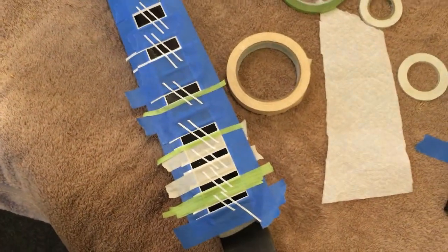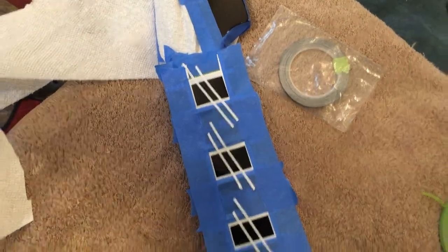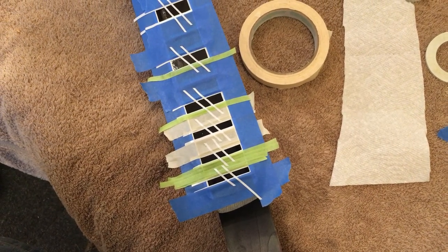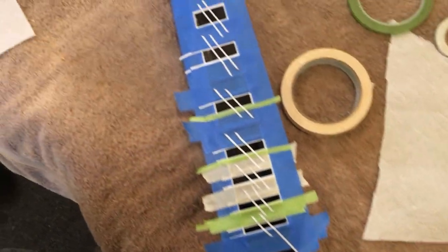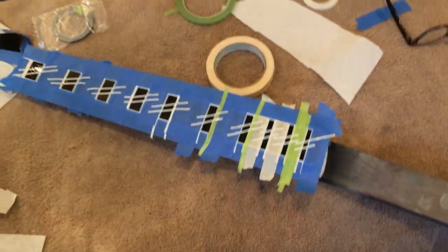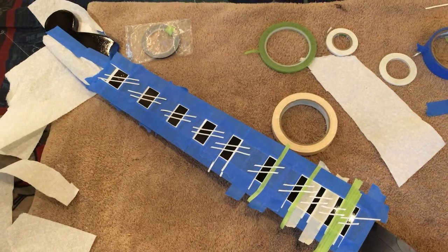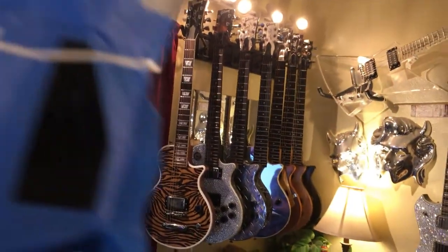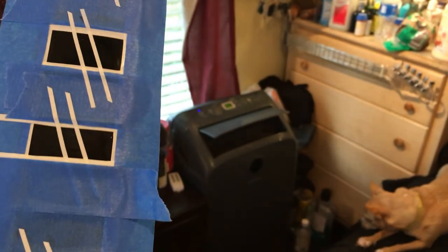I've got the first, third, fifth, seventh, ninth, twelfth, fifteenth, seventeenth, nineteenth, twentieth, and twenty-first frets taped off with the black inlay pattern. Now I'm going to do the headstock logo — make sure everything's pressed down and then try to get some yellow paint. I've got the neck taped up for the first phase — just the fretboard and the logo. I'm going to go try to put some paint on there, wish me luck.